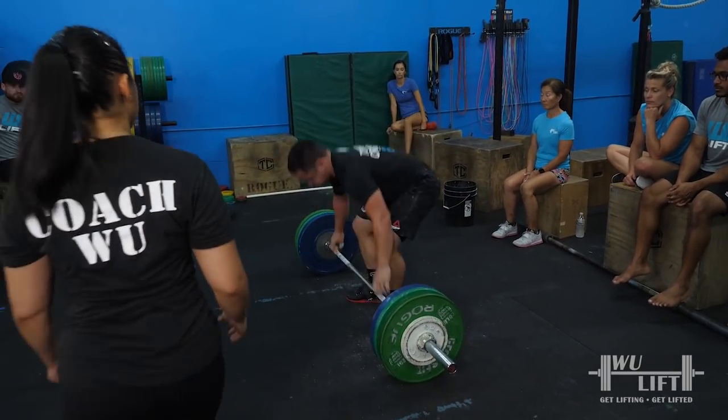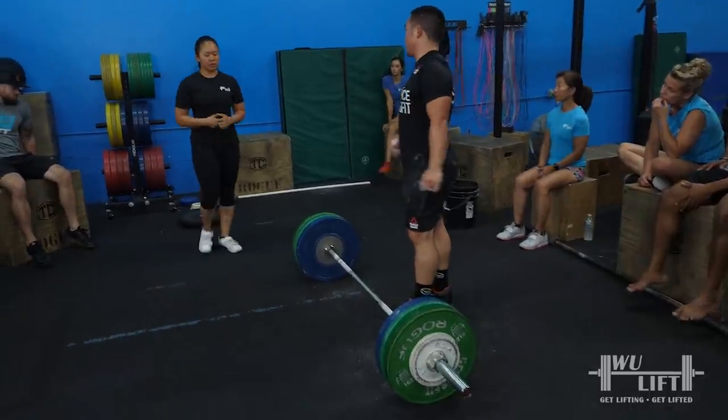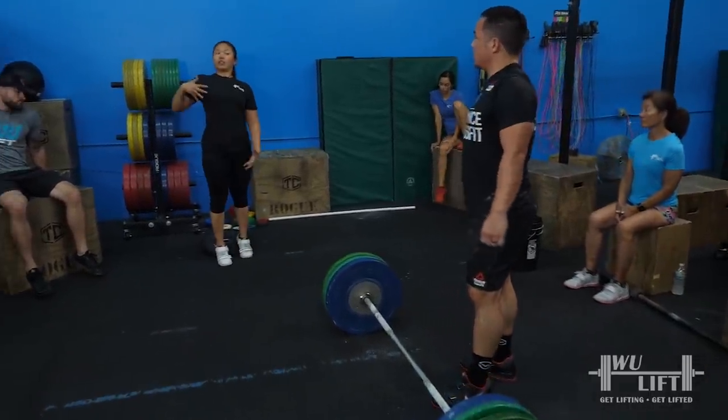Much better. Much better. You felt that? Close. Great momentum. We're going to do that one more time. I love how you're getting full extension.